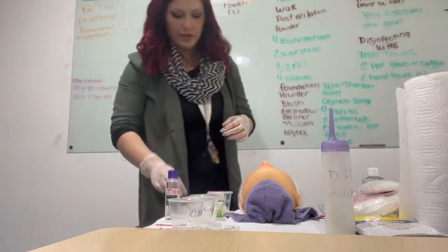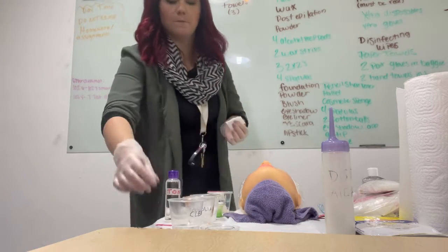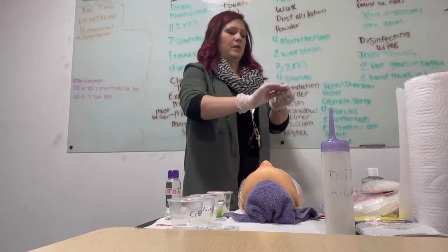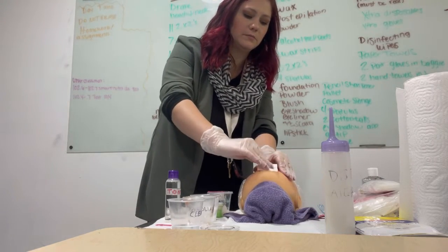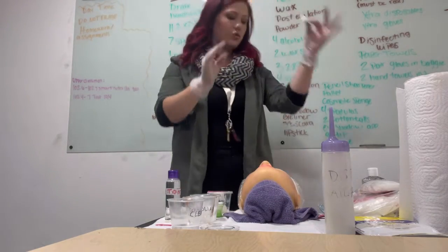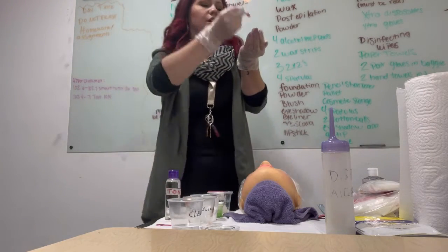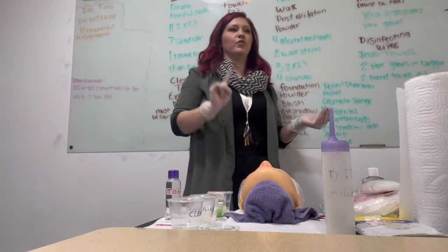Now I need to remove the lipstick — remember, it's a tea party, we're playing pretend. Second spatula, a little bit of cleanser on a 2x2, this goes in the trash. For the lips, you do the outside corner to the middle, fold it, outside corner to the middle, then trash. Now I'm going to cleanse the rest of the face. One more spatula, product goes on my hand this time. This spatula goes in the trash. Notice I have not double dipped a spatula — that's really important.